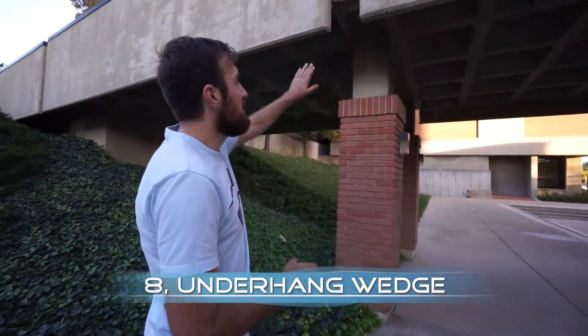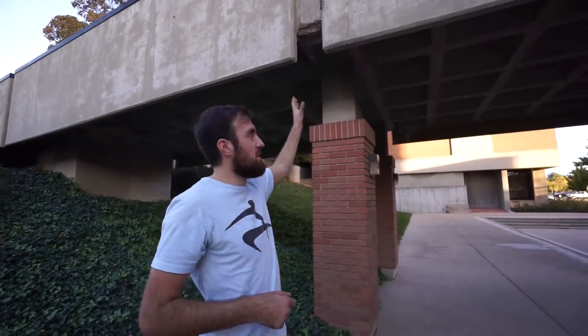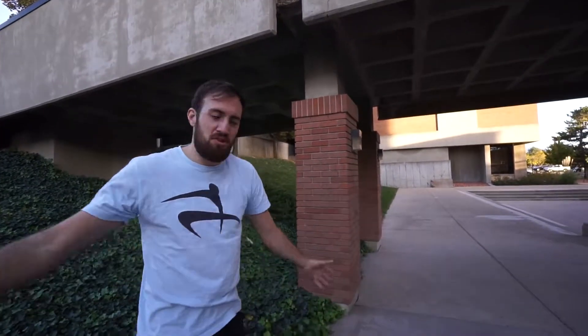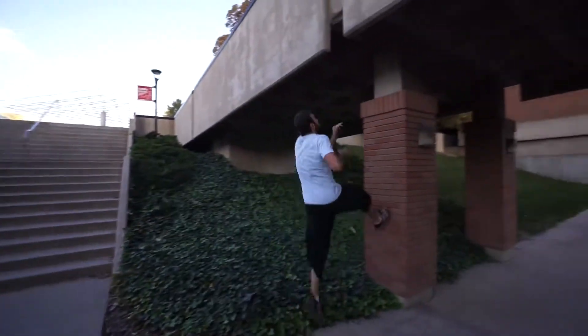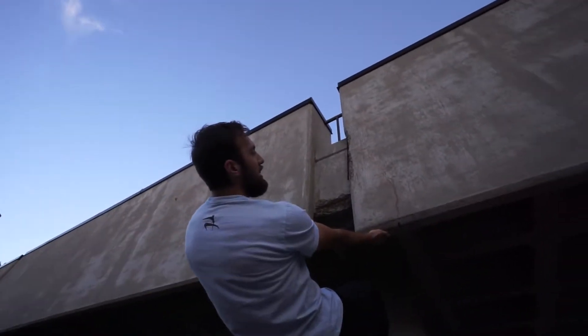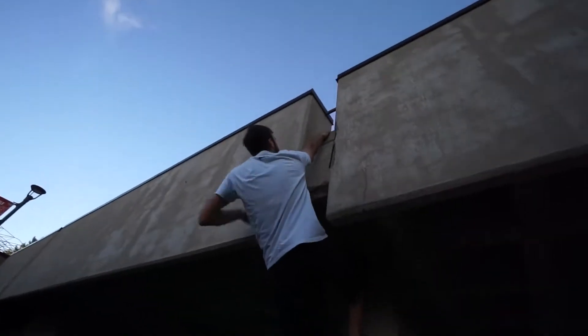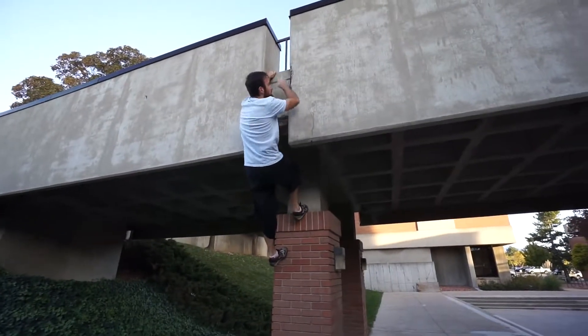This next technique requires a specific situation — the underhang. It's when a wall juts out just enough that you can hook underneath it and wedge yourself in an unusual way to climb up. The tricky part is that you have to lean backwards to get that wedge and hold yourself up. From there you pull, grab the next spot, and it becomes normal climbing from whatever structure you're on.